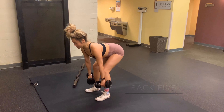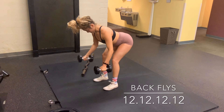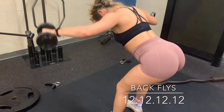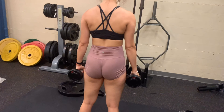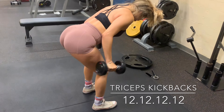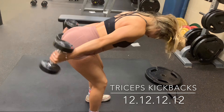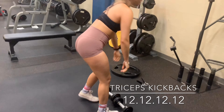The last one is a superset — two exercises with no rest in between. First, back flies for the back of your shoulders: back straight, shoulder blades together, core tight, dumbbells facing each other, raise up to parallel to the ground with your pinky up and your head slightly facing down. Next, tricep kickbacks: back is straight to prevent back pain, extend your arm all the way back and straight, eyes looking down the whole time. Your arms should be on fire!